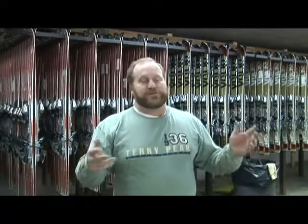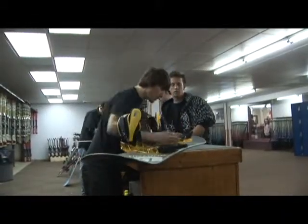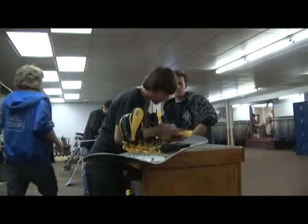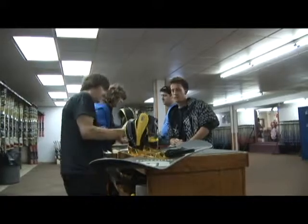This year the biggest difference is we're going to be open a little earlier. So if you want to come up and get your rentals before the big crowds come — at 9 o'clock we've got hundreds in line on a busy weekend — you can come up and enjoy your experience and not be standing in line at 9 o'clock trying to get on the slopes.